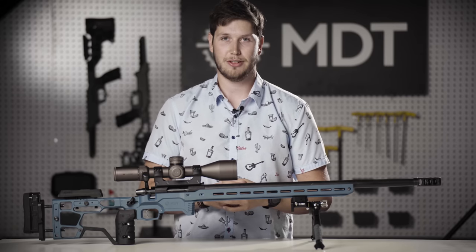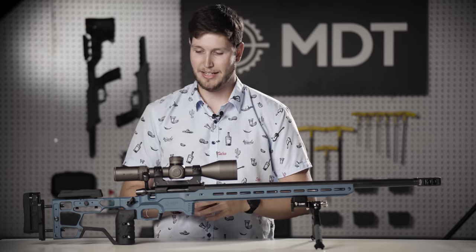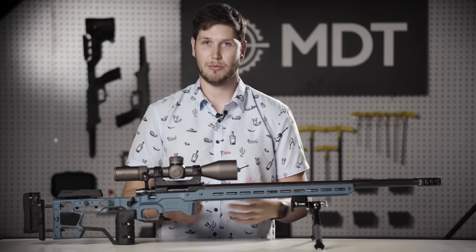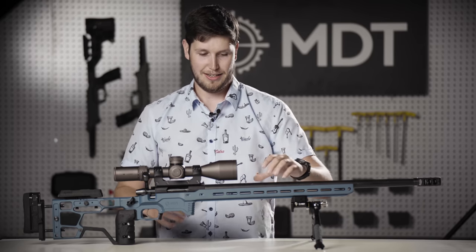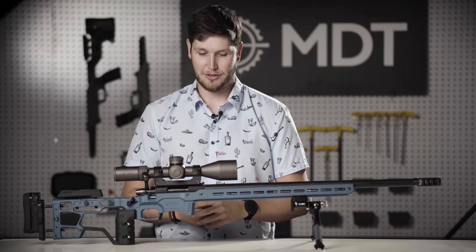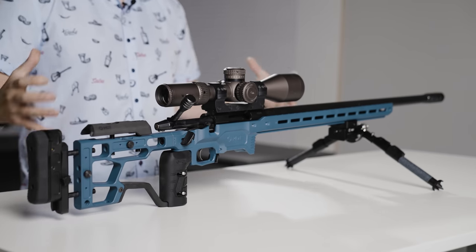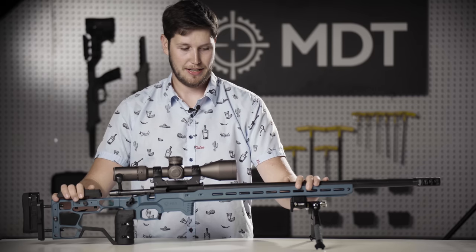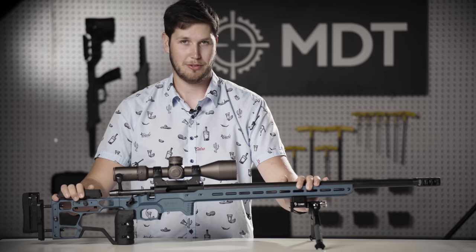Finally, the last thing to go over is the aesthetic upgrade. It's a different look than our current chassis — we've tried to retain the MDT livery and aesthetic throughout, keeping the lines and pocketing similar to what we currently do, but with significant upgrades to the forend look, rigidity, and aggressive styling. We've done a full aesthetic upgrade to this chassis to make it look the best competition chassis in the world. We've gone over pretty much the whole chassis and all the main features that come out of the box. There are a whole bunch of optional accessories we're currently producing, so if there's something we haven't covered, check out the website at mdttac.com or contact our customer support.